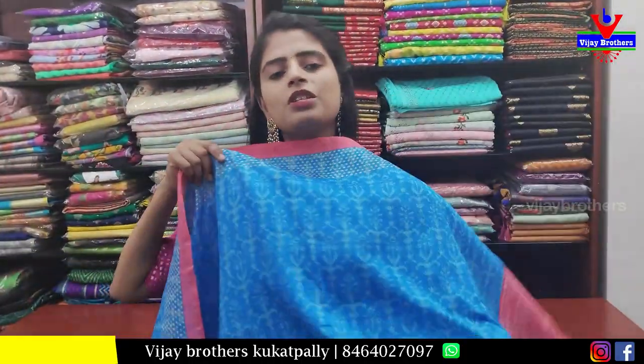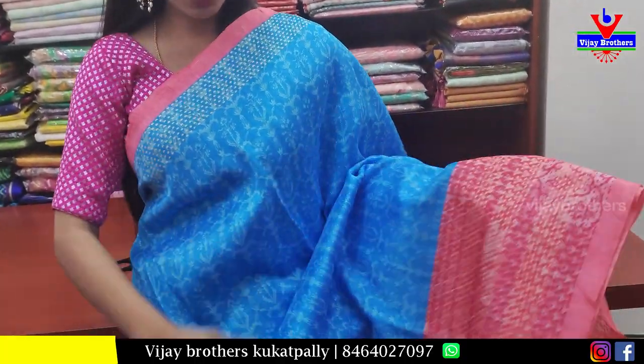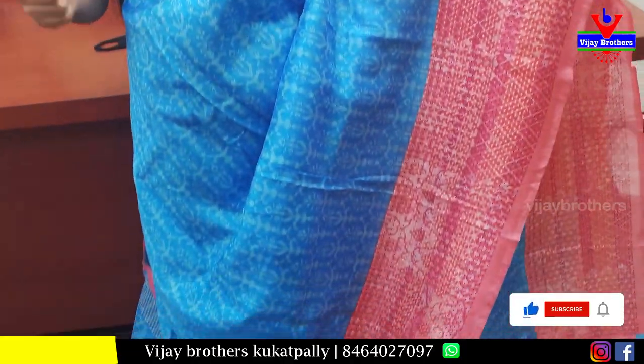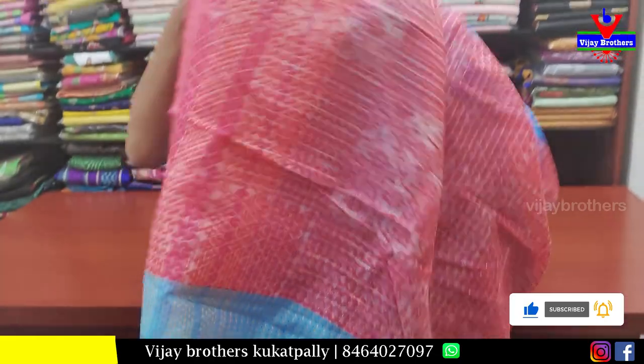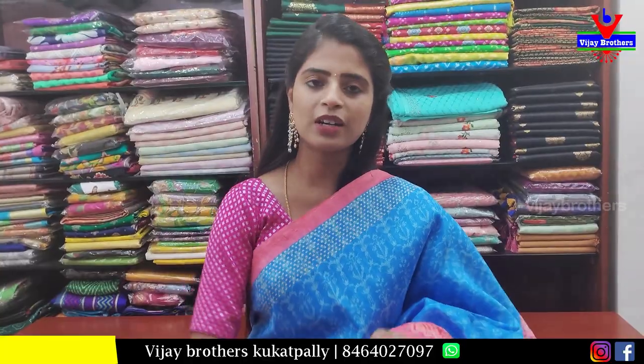Next is blue with pink color combination. The color is vibrant. Blouse is contrast — checked blouse. Price is 450.